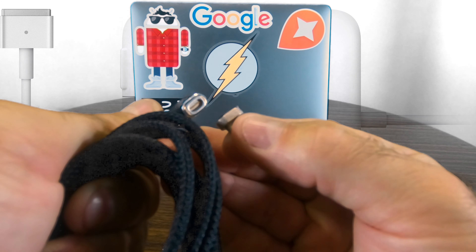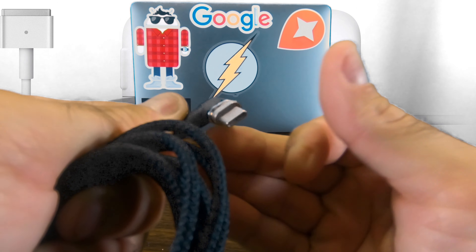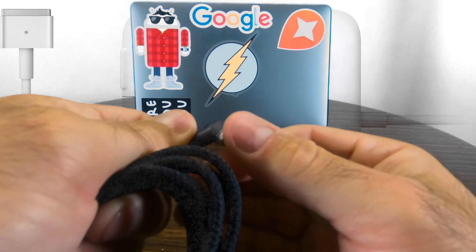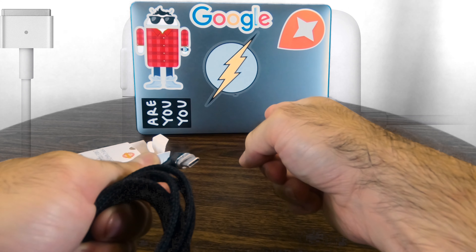Even from that far away it feels the pull and goes right to where it's supposed to be, and it's pretty solid. It seems to be made pretty quality, because there's no movement once it's on there. It goes right in no matter which way you do it, so it is reversible like they said. You can flip it around.